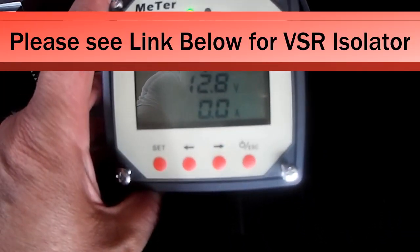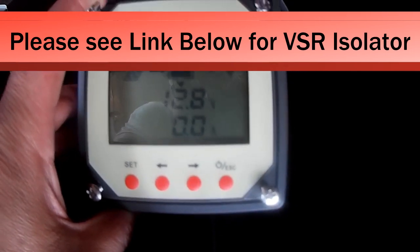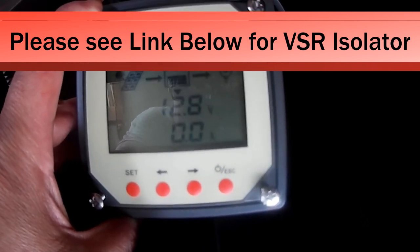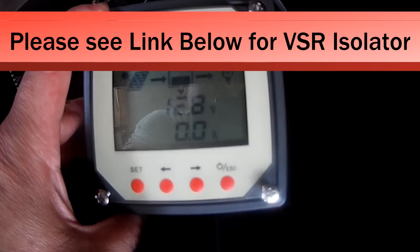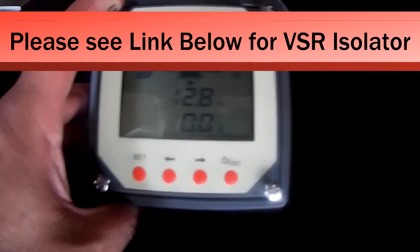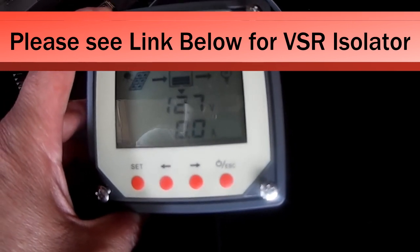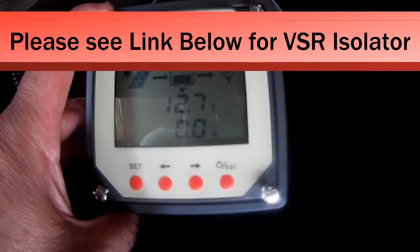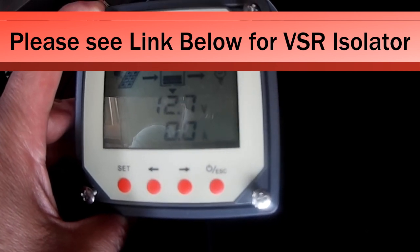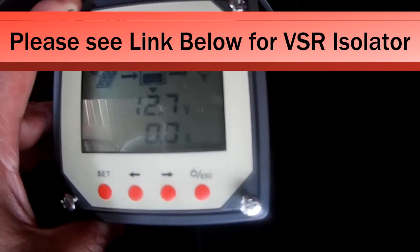It's reading 12.8 volts so it's cut out. If this was at 13.3, my solar battery would be charging my starter battery. Like I said, this is a dual isolator setup — I highly recommend it. It's one of the best setups you can have. You've seen those other isolators — they're loud, noisy, and you have solenoids to deal with. This is not that. This is based on voltage, and it's dual. You can't beat that.